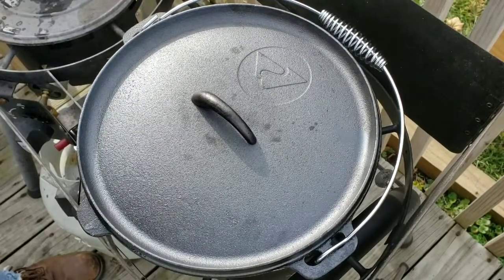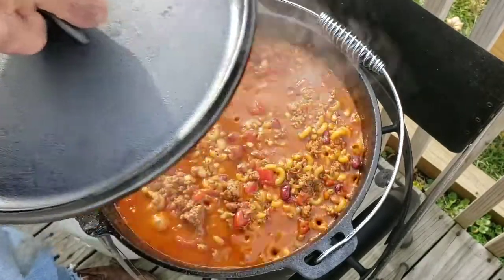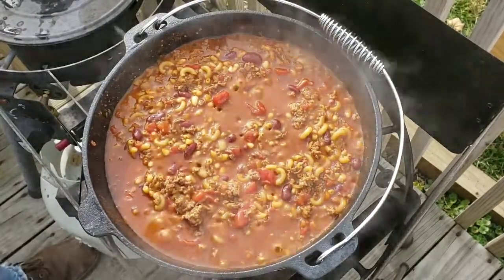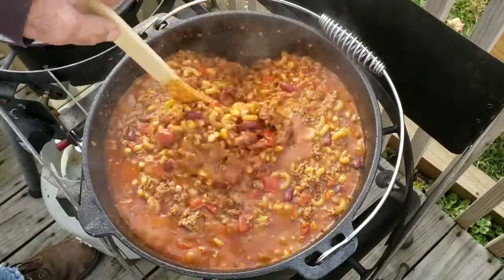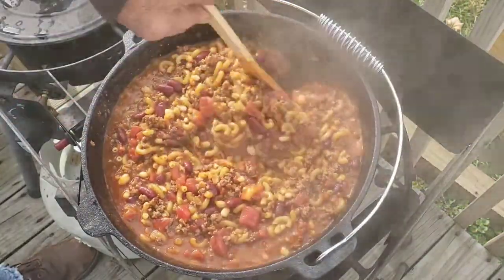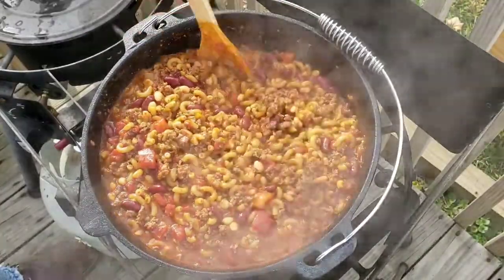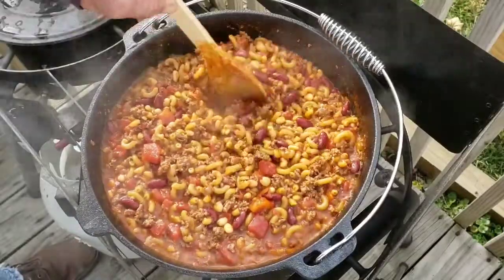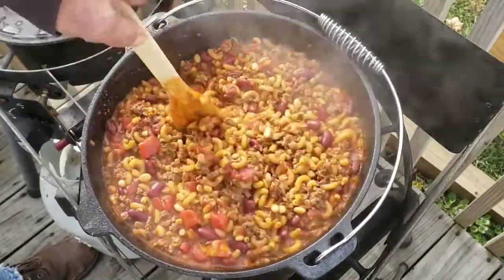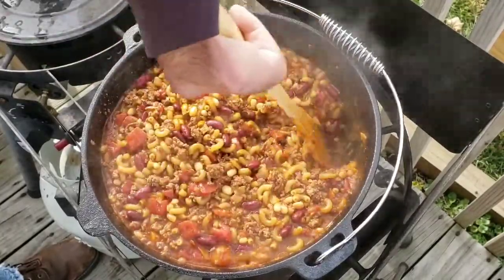I checked this after 15 minutes and it needed just a little bit longer, so this has actually been on for 20 minutes. That lid is starting to get a little on the warm side. If you can see, it did soak up quite a bit of the juices. If you like yours more soupy you can add more liquid — I like mine more like a stew. This is a pretty good consistency, and it's actually going to thicken up just a little bit more.